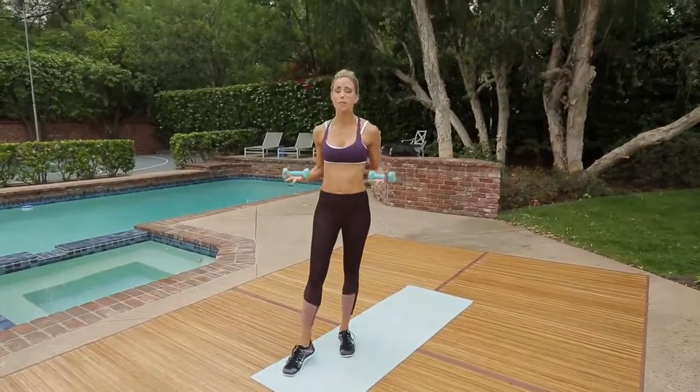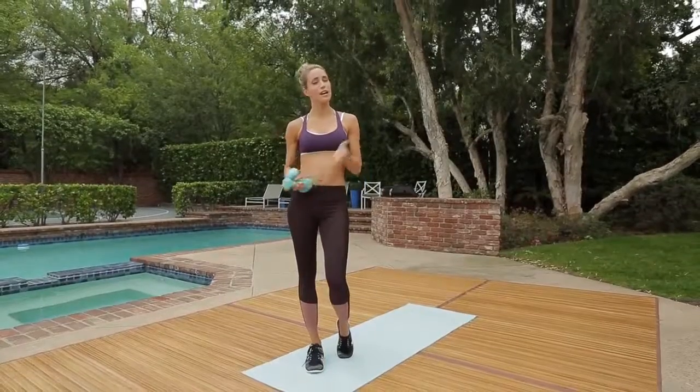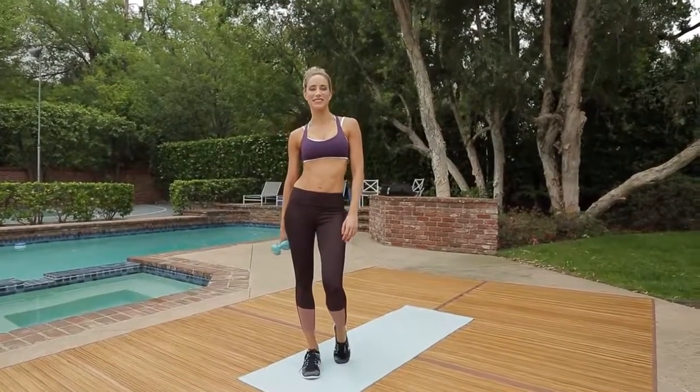You guys did great. So it's not the push-up, but it's options for it. Working your chest, your back, your shoulders. Grab weights, get it done, and I hope to see you next time.